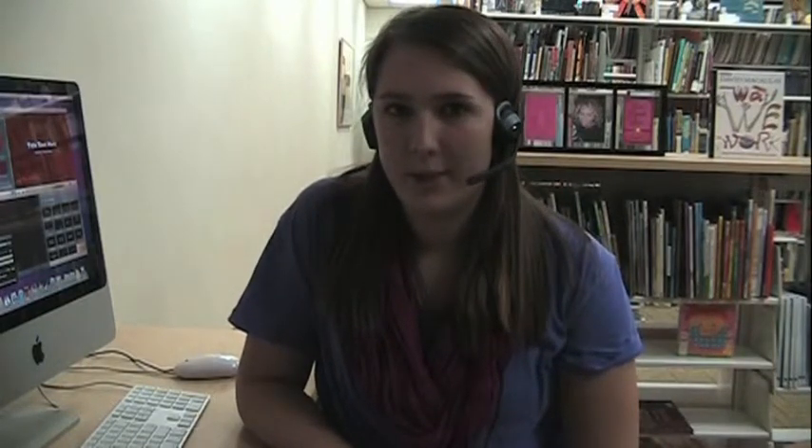It is recommended that you narrate your how-to video with a voiceover instead of speaking on camera. To record a voiceover, simply read your script into a microphone like this one and then save your audio file to your computer.